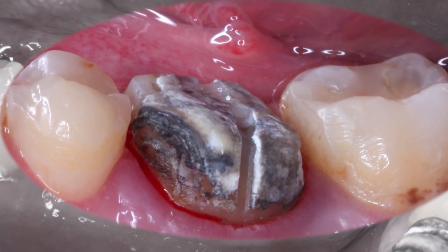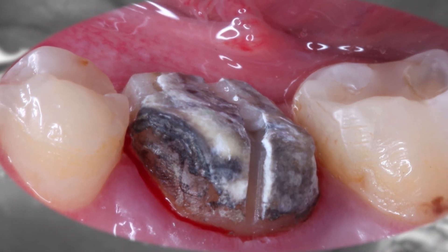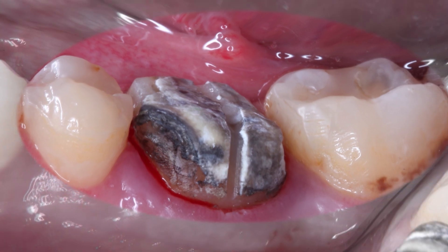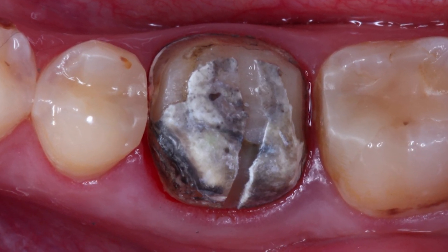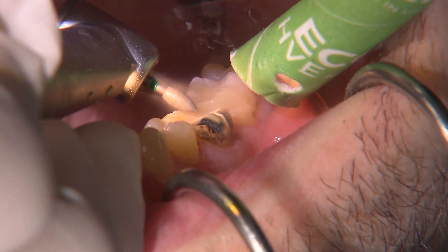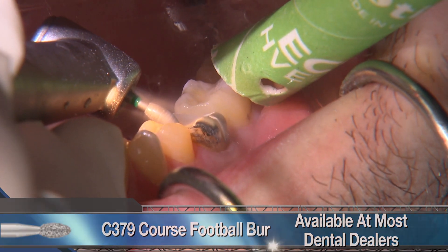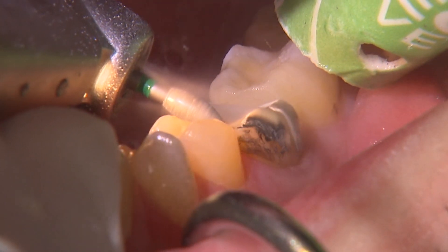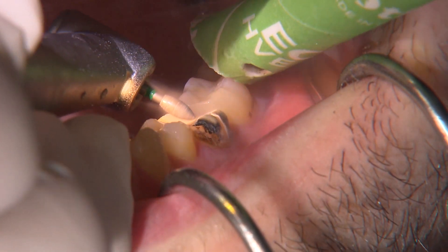From the buccal view of the old prep, we can see the occlusal surface of the prep is almost even with the occlusal table of the adjacent teeth. It'll be important to reduce this further to allow adequate room for our Bruxer crown. I begin refining the preparation on the occlusal using a coarse grit football diamond with the tip slightly angled downward to ensure the central fossa area is deeper, allowing for more natural contours of the crown.